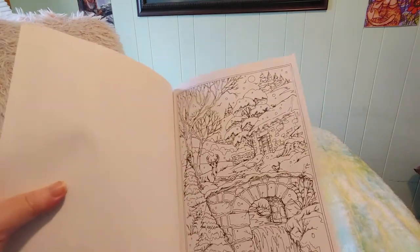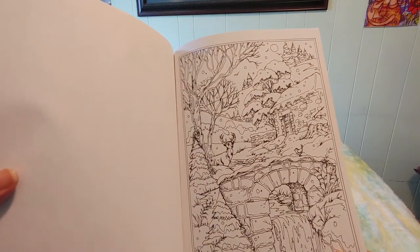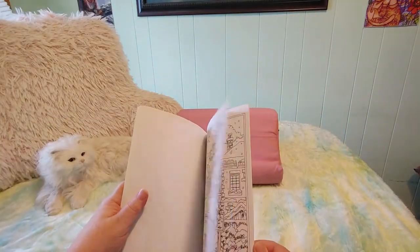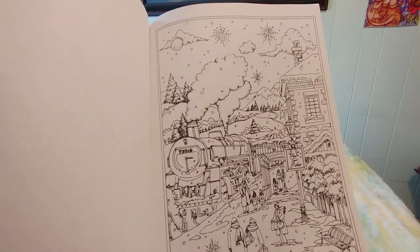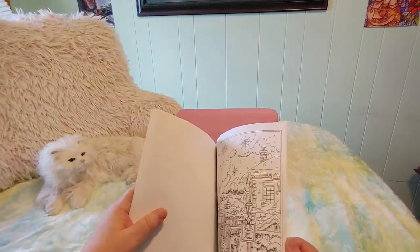Here's a hearth and mantle all decorated for Christmas. Oh, I love bridges — this is so beautiful: a nice stone bridge with a deer, some birds, and a pretty waterfall. That is gorgeous. Oh, this reminds me of Hogsmeade station from Harry Potter — I love trains, I love train stations. I haven't been on a train in a long time.